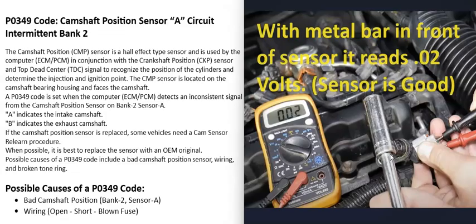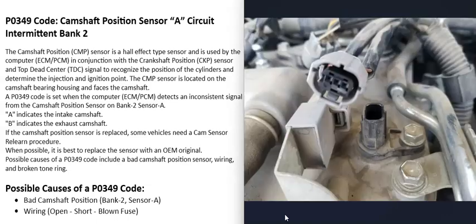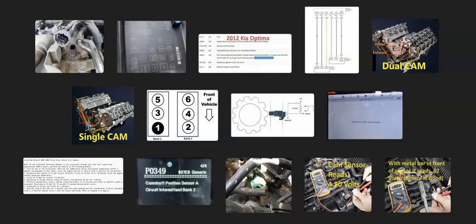There are good videos on how to test these sensors and wiring — I'll put a link in the description box below. Also, it's a good idea to check for any blown fuses. It can be confusing which fuse is relevant, so do a little research on your particular vehicle. If that fuse blows, you won't be getting power to that circuit. The main causes of a P0349 code are either a bad camshaft position sensor or the wiring going to it. If you have anything to add, please comment below. If this video helps you, please click like and subscribe.